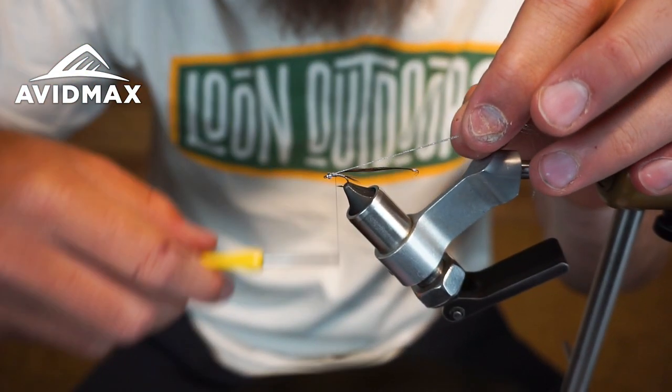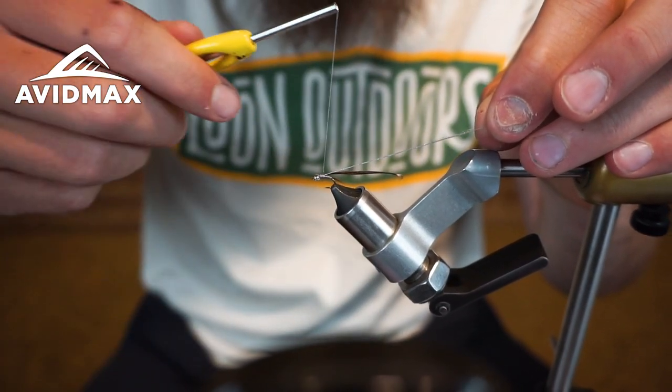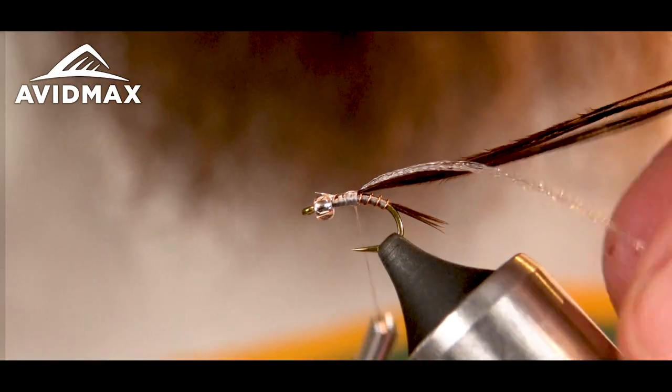Slide them all the way back. No need to trim that now. Got those right on top of the shank, right over the pheasant tail.